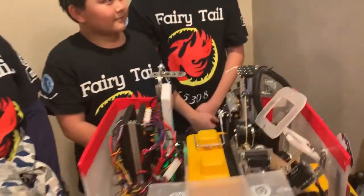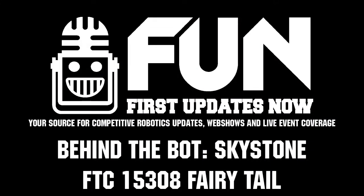You guys have a really amazing robot and you played really well today. Congratulations again on being the winning alliance captain, and good luck at Maryland states!